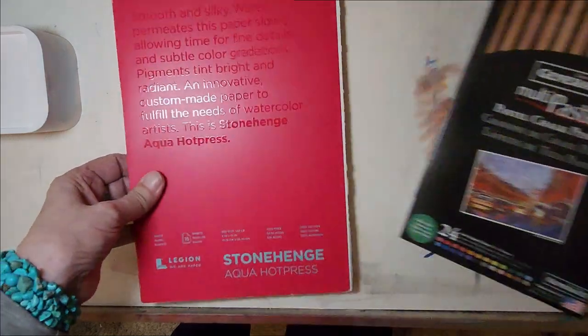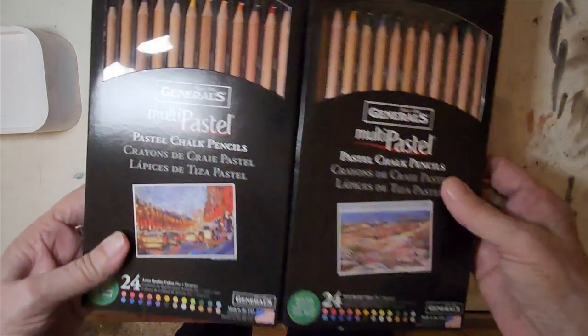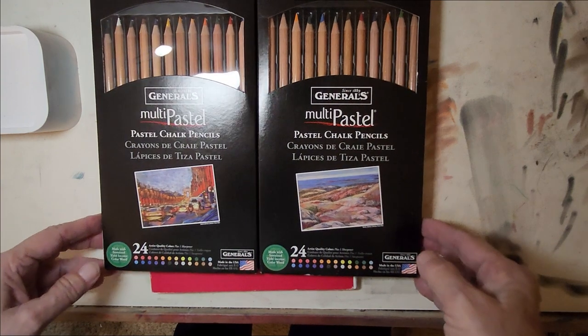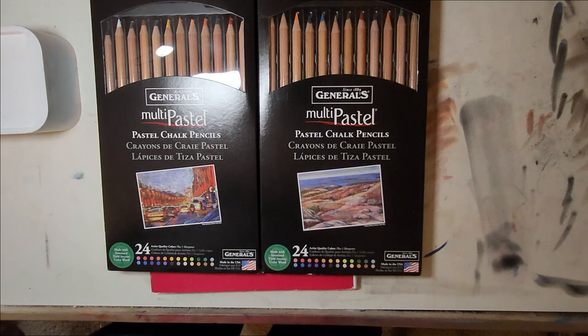Using for the very first time Generals Multi Pastel Chalk Pencils, which are pastel pencils — a set of 24. It's priced the same way the other, quote-unquote, better pastel pencils are. I have Faber-Castell, I have Derwent, and I have Caran d'Ache, and I wanted to try these.